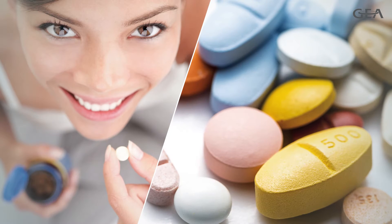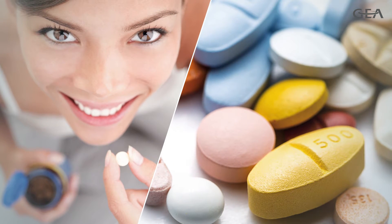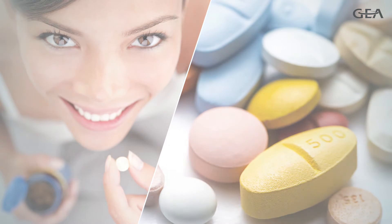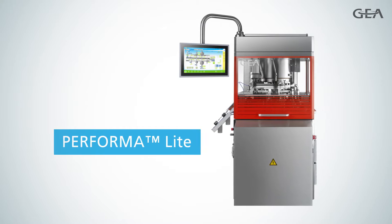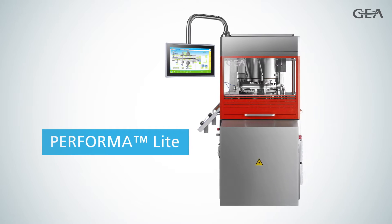Due to the rise of generic medicines, many pharmaceutical companies are focusing on reducing costs. With the fully automatic Performa Lite, GEAR offers the perfect cost-effective tablet press.